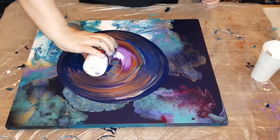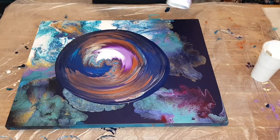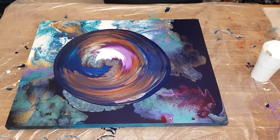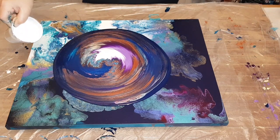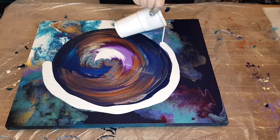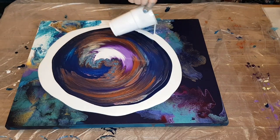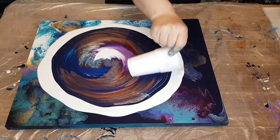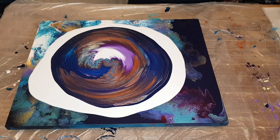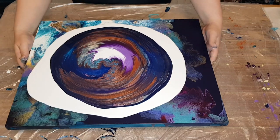I learned how to do straight pours from Gina DeLuca — she's one of the artists I started watching before I ever even mixed up paint. I learned a lot of fundamental skills when it comes to tilting and paint layering and all that. So if you haven't checked out Gina DeLuca, check her out — I will link her below. I'll probably link my favorite pour of hers of all time down below as well. If you're having problems with tilting, that's how I learned how to tilt.